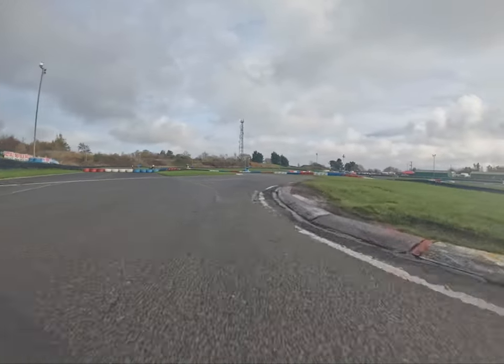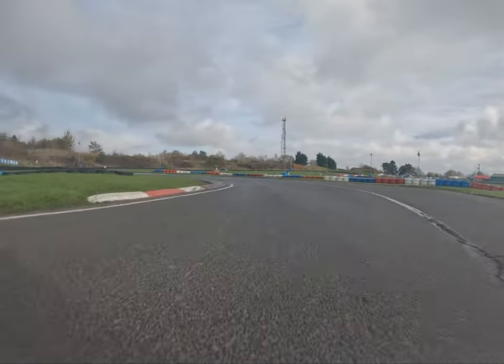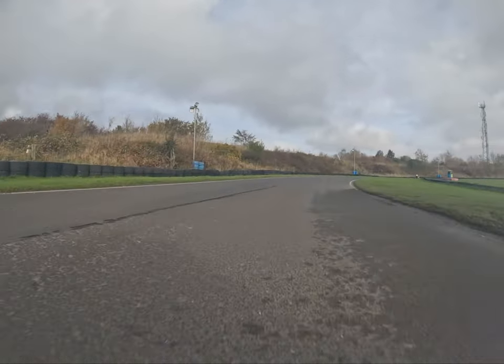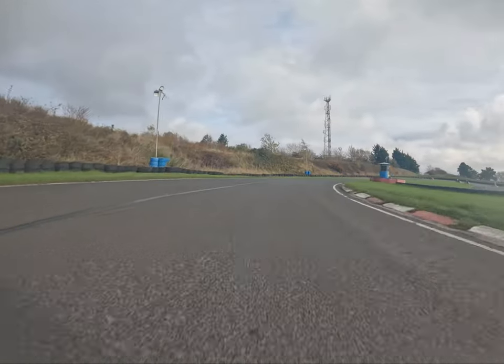This is a really important corner for the lap time. You need to try and ride all over the curbs and straight-line this chicane as much as possible — very similar to the chicane on the back straight at Sheddington. Carry that speed all the way down to the Gas Works hairpin.